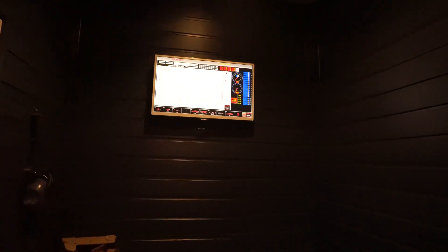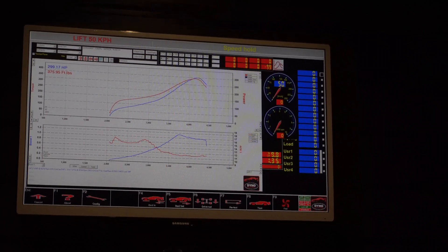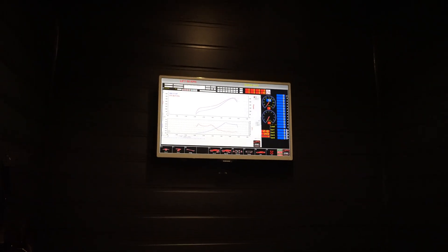Where is the RPM? 4.5? Yeah, it cut at 4.5, didn't it? Yeah, around the top. It beats just over 4 and then it cuts at the top. 4.5.